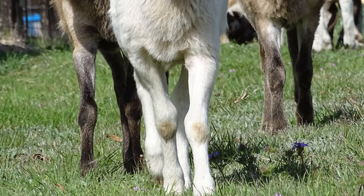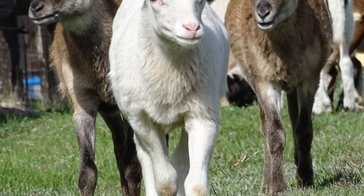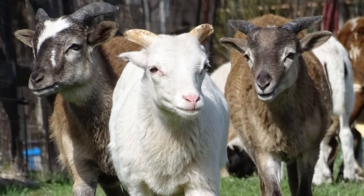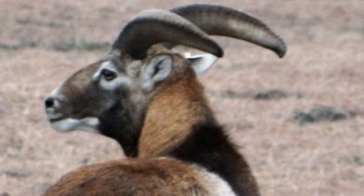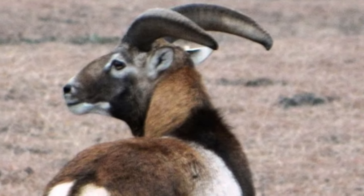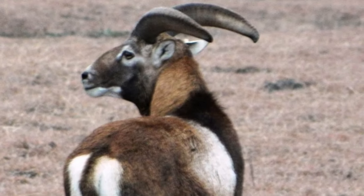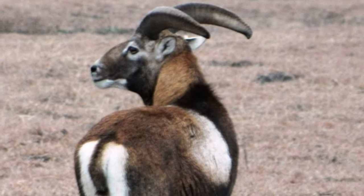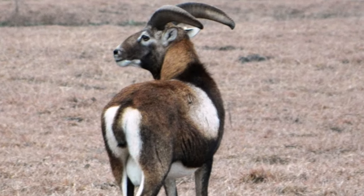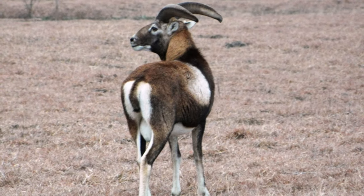Demand for lambs is growing because their carcasses are leaner and do not have the strong flavor of some other breeds. Painted Desert Sheep have a strong flocking instinct when disturbed, but when at ease will spread about the pasture. They can be docile when handled regularly, but due to their wild ancestry can be flighty.